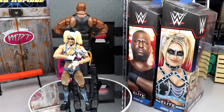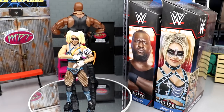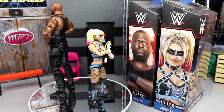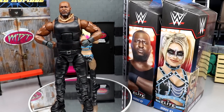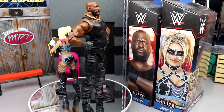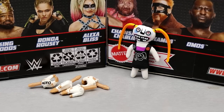Here is Omos and Alexa Bliss out of the packaging. I'm really intrigued with both — I think they both have a lot of great features. I've had a lot of fun posing them around. There's a massive size difference between the small female figure and the huge men's figure. I do have my gripes with both, of course. What we're going to do is run through Alexa Bliss's accessories, get into her figure, and then take a closer look at Omos.